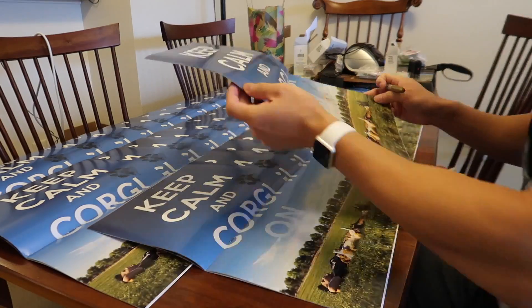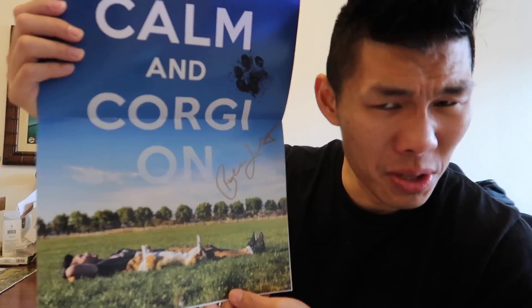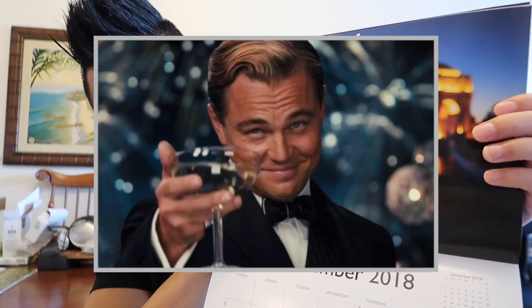I'm doing another batch of signed calendars right now to get ready for Black Friday. So after the vlog is done, make sure to go to corgionfleet.com and check out all the Black Friday deals. I'm creating a few different deals so you can take your pick. All calendar orders will also receive an exclusive Gatsby corgionfleet sticker while supplies last. I'm revealing the next picture in the calendar — look at how dapper Gatsby looks. This was taken at the Palace of Fine Arts in San Francisco, evoking the feeling of the Great Gatsby meme. Make sure to grab stuff for yourself and as gifts for friends and family.